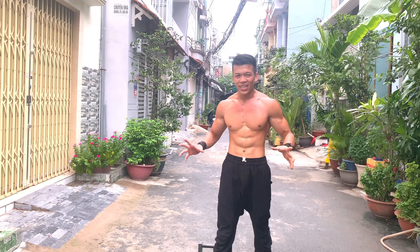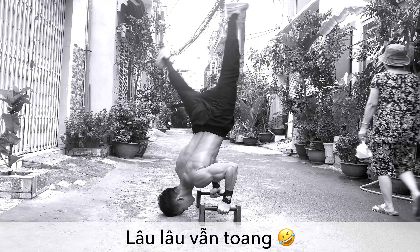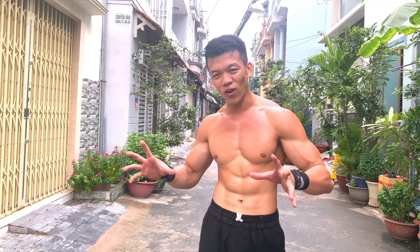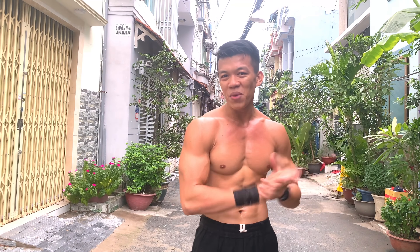Khi bạn kết hợp được 2 yếu tố sức mạnh cơ vai và thăng bằng toàn thân, bạn sẽ có thể làm được handstand push-up. Bản thân mình vẫn cảm thấy chưa hoàn thiện và vẫn đang tập - nhưng đây là một quá trình thú vị, hãy tận hưởng hành trình này. Nếu trong quá trình tập bạn còn thắc mắc, đừng ngại comment phía dưới clip hoặc inbox qua fanpage Làng Hoa Workout. Chúc các bạn tập luyện luôn tiến bộ, hẹn gặp lại ở clip sau!